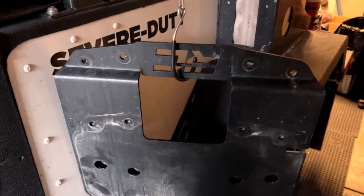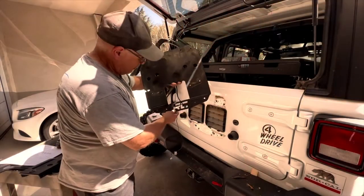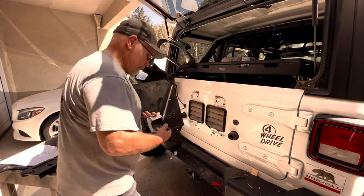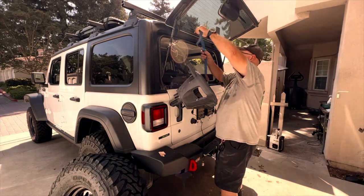I'm sure the Jeep will be 10 pounds lighter after removing that bracket, even with the addition of the tailgate reinforcement. I decided to add a webbing cam strap to hold up the spare tire carrier — I was worried that the string might break.